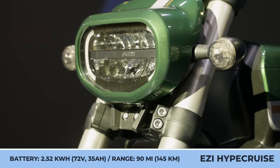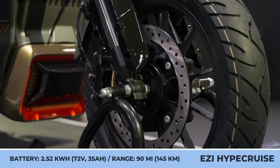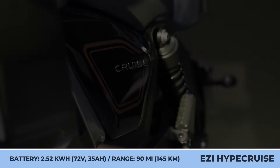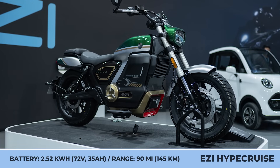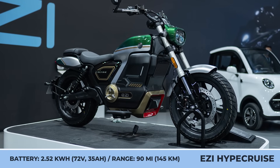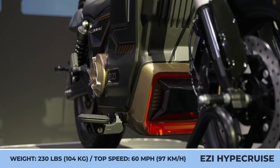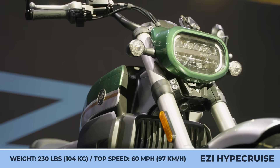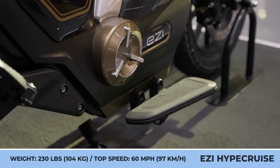With the standard setup, the EZ model weighs 230 pounds, has a seat height of 28 inches, and can carry loads upwards of 352 pounds. The equipment includes tubeless tires with ABS, LED projection headlights, a 3.6-inch LCD dashboard, keyless start and lock system, and advanced riding aids including hill hold, regenerative braking, hill descent, cruise control, and a reverse assist.